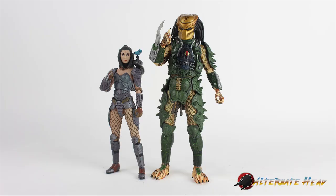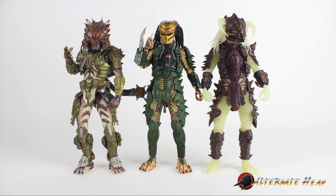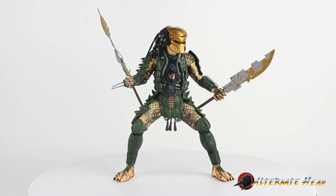Here he is next to Machiko, the last one we reviewed from this series. Once again we got a Kenner homage with crazy armor — he fits right in, very 90s.